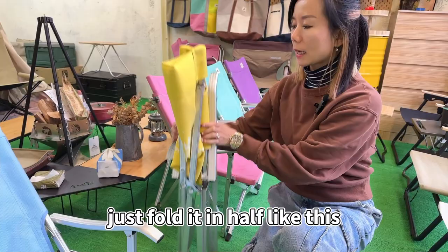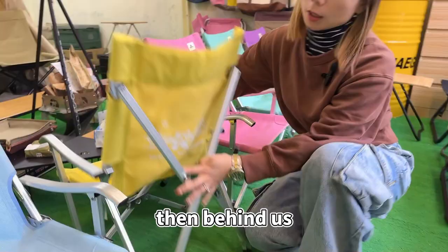It is also very convenient to store — just fold it in half like this and store it up.